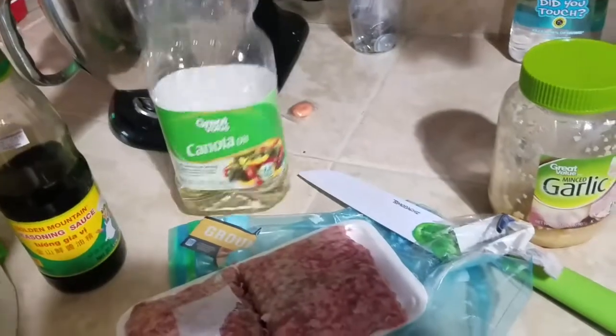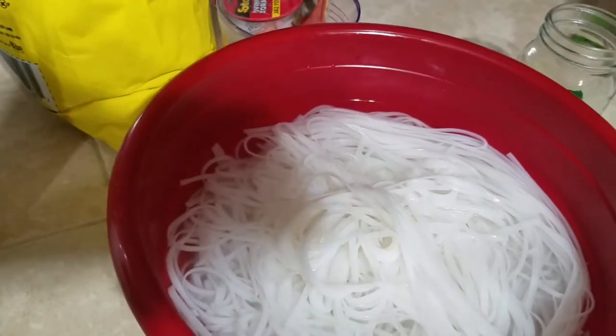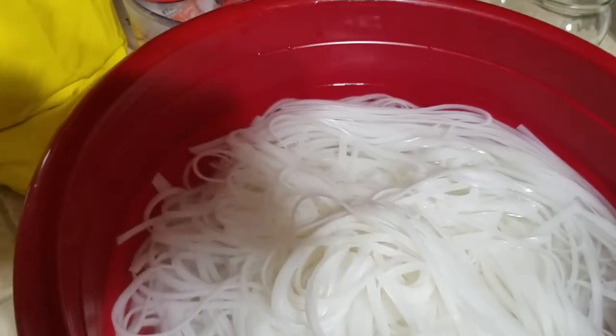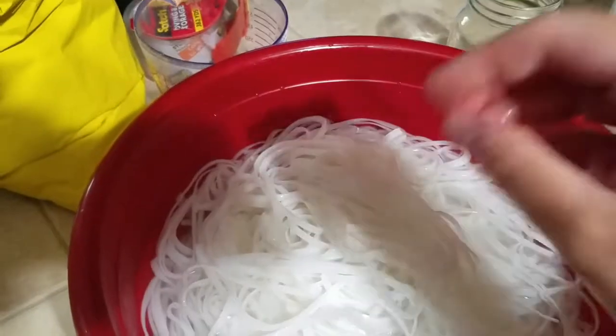You'll need just any type of oil, sugar, and then your noodles. They're just called rice noodles, and what I've done is soaked them in hot water to soften them up because they're hard when they're in the package. My mother-in-law Rhonda is here with me to help make this.